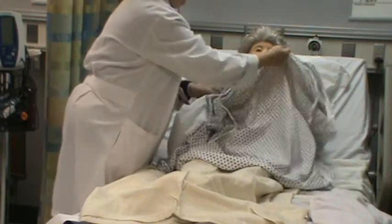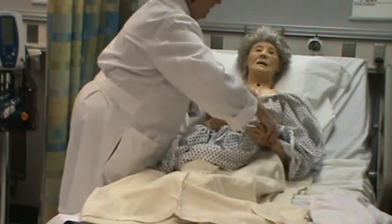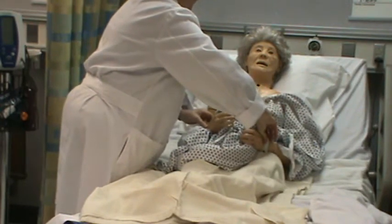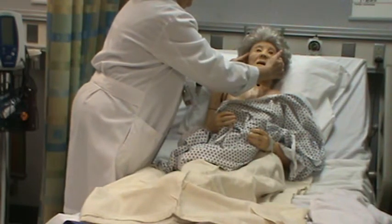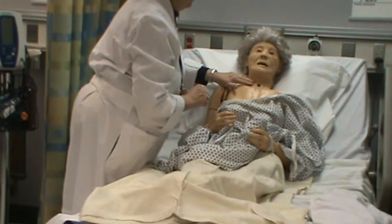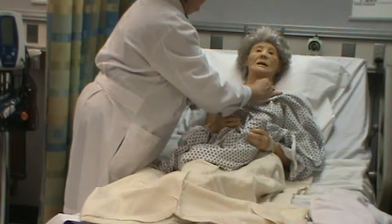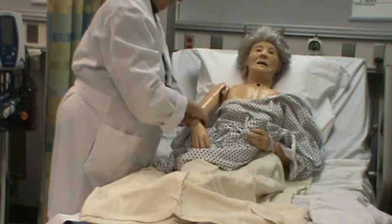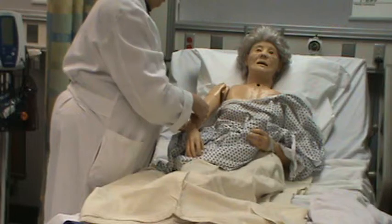I'm going to check her pulses on both sides to compare her radial to her temporal. I'm going to check the carotid one at a time. They're all equal and even. Her skin color is even, no lesions. It's cool and dry.